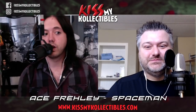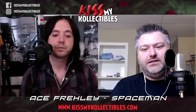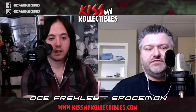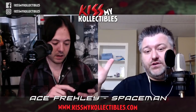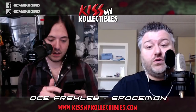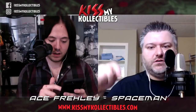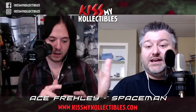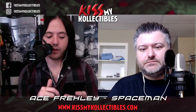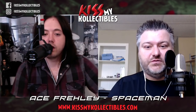For all you action figure enthusiasts or completists out there, you need this version. If you collect those McFarlane figures and you have all four of them, post a picture in the comments wherever you're seeing this — on Facebook or YouTube — because I'd like to see all four of them beside each other.